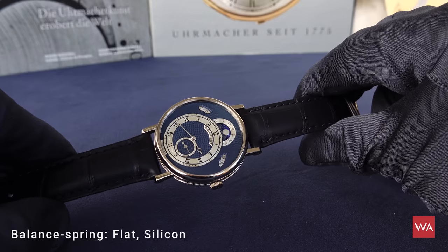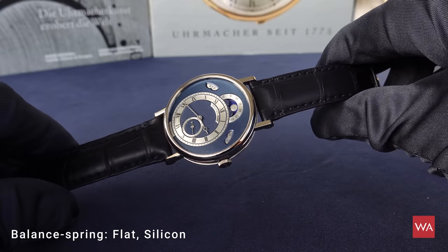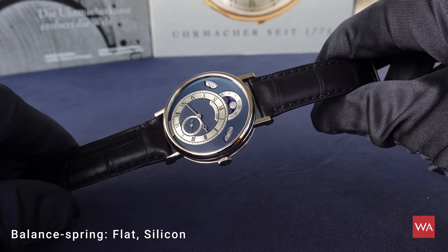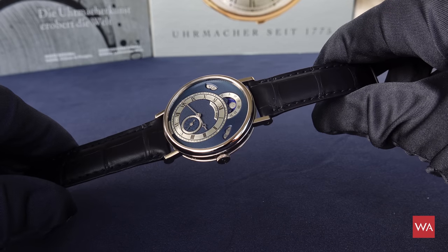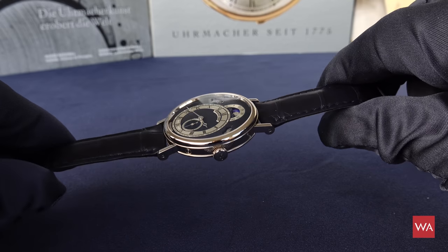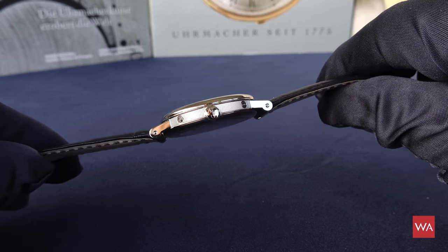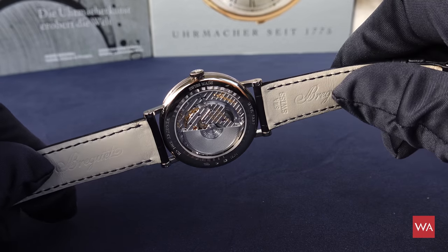The watch features a silicone hairspring and an inverted straight-line lever with silicone horns. The silicone hairspring is useful if you want to avoid the watch becoming magnetized when approaching magnetic fields.